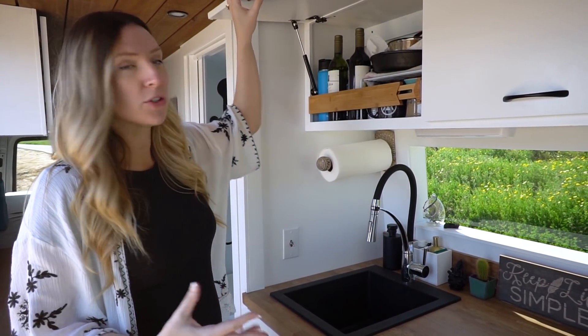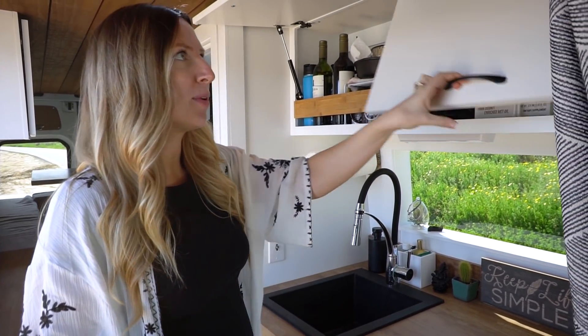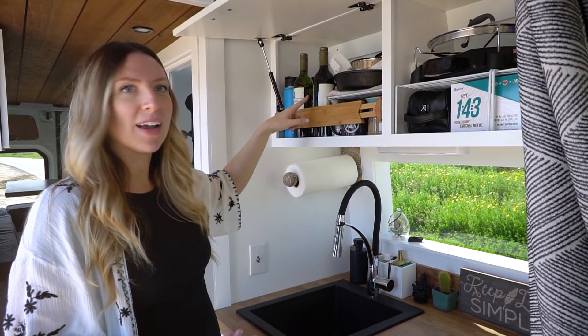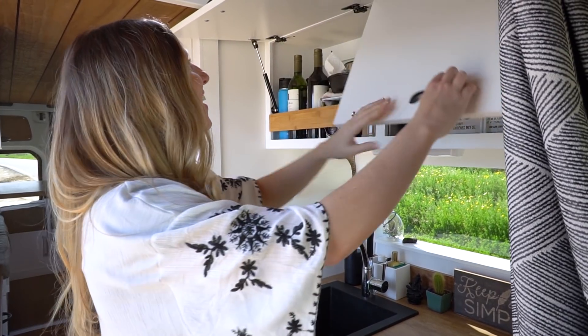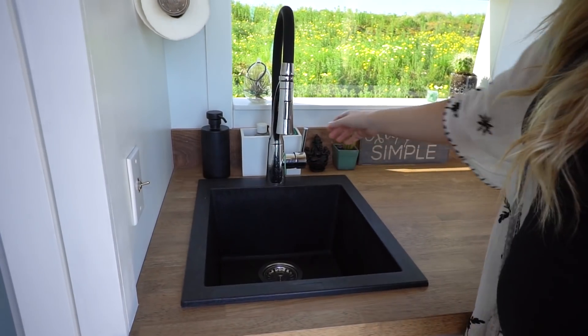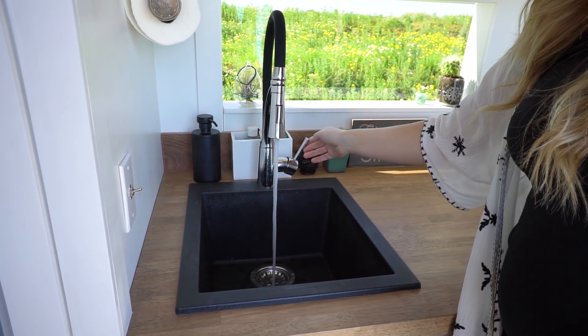We've got his upper storage — he's been living in here for the last couple weeks so he's all moved in. We're gonna check out what he's got in here: wine, you know, the essentials. He's got lots of uppers. We did a really cool drop-in black sink this time with a stainless and black faucet.